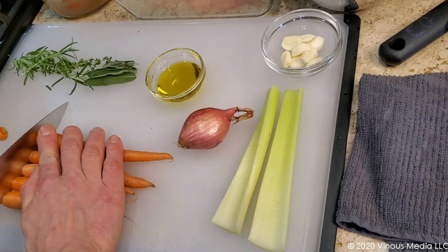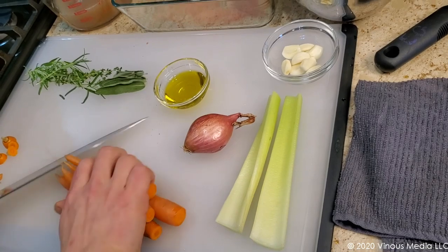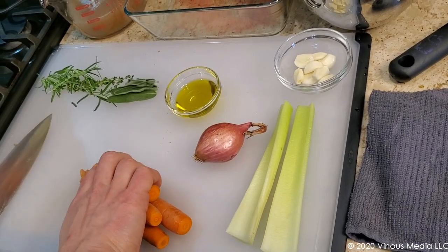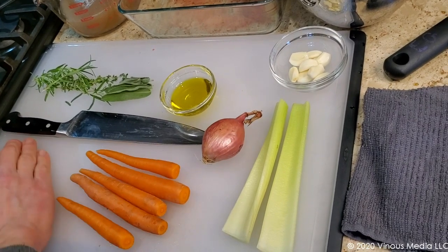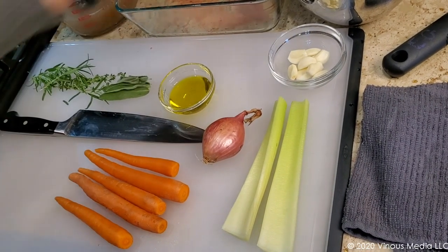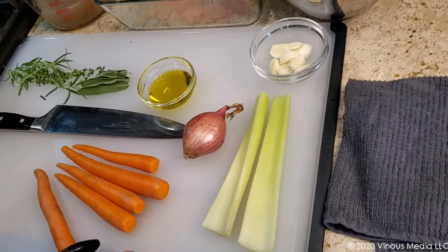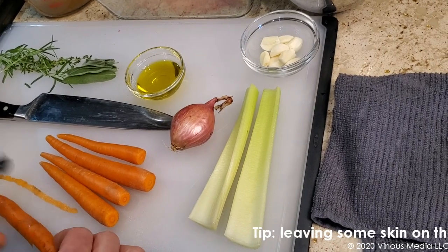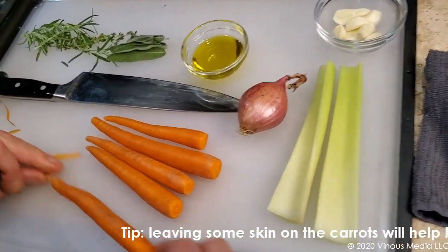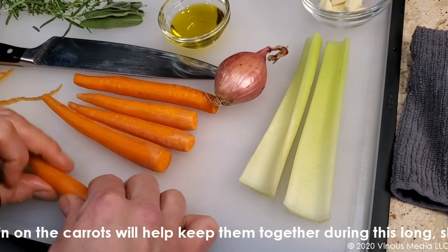The carrots have been well washed. I'm just going to take off the tips. And I'm not going to take off all the skin — again, these have been well washed. All I'm going to do is take off the skin over about half of the actual carrot.